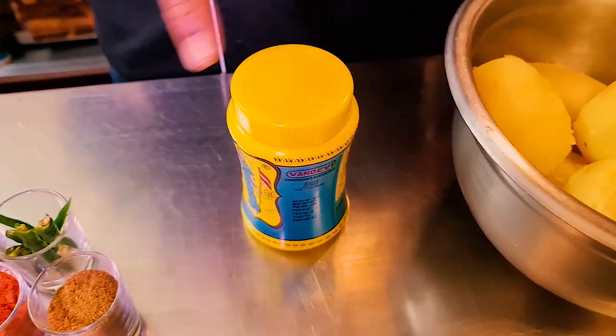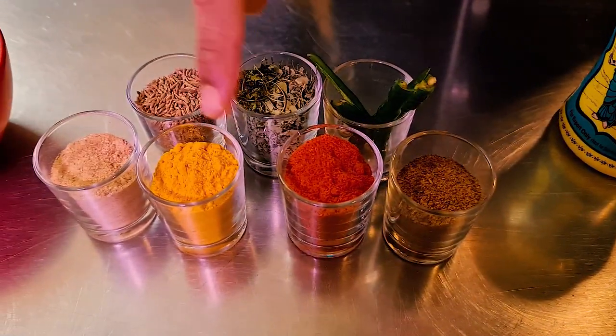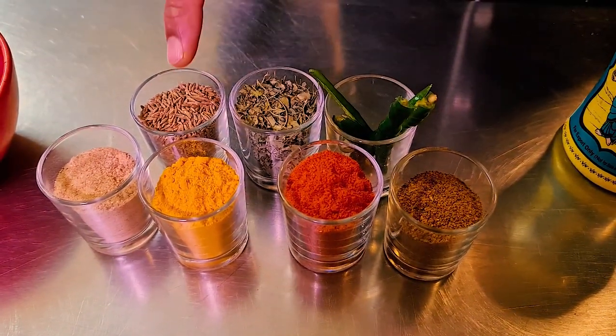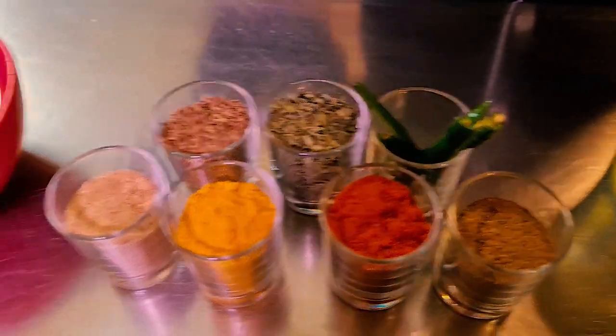To cook my favorite potato dish I have boiled potatoes and asafoetida. I'm going to use garam masala, Kashmiri chili powder, turmeric powder, dry mango powder, cumin seeds, dried fenugreek leaves, green chilies, and vegetable oil.